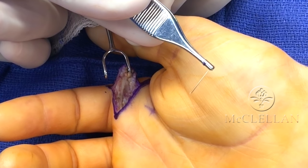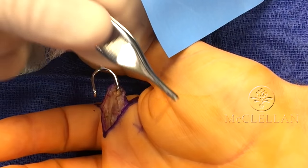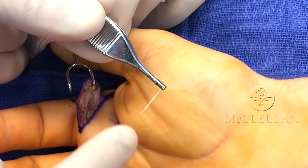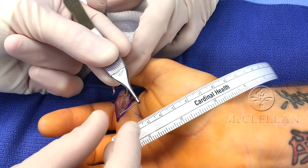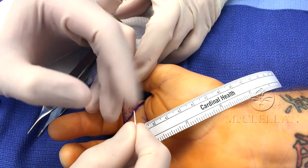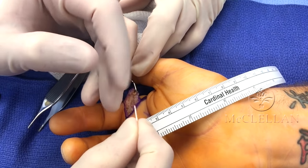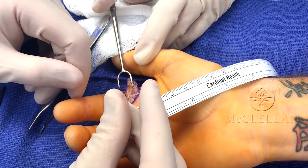There you go — you can see it. It's so hard to see, but we 100% got it. It was two centimeters long, and this thing is hard — can you hear that? That looks like it hurt.